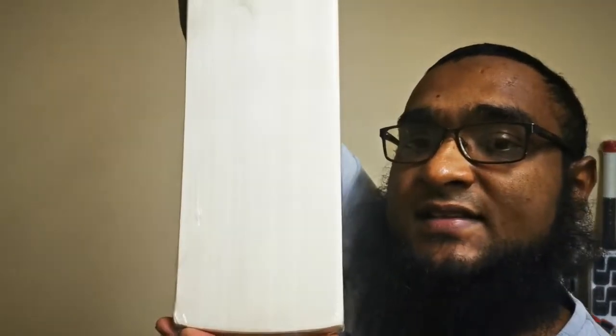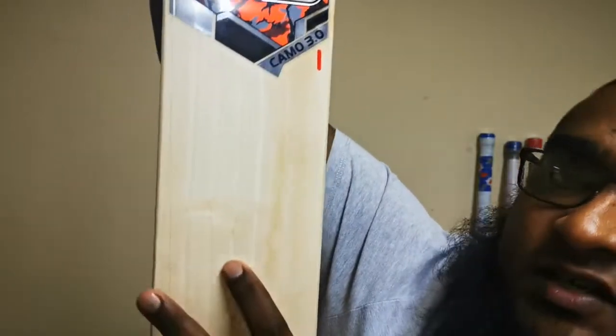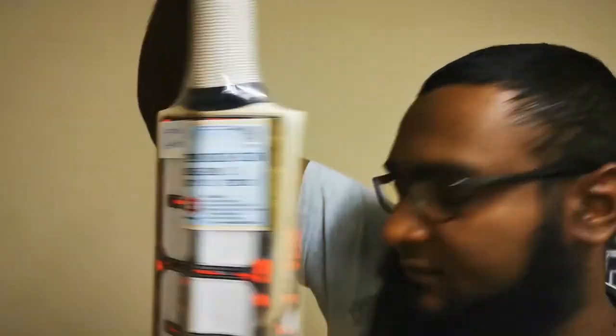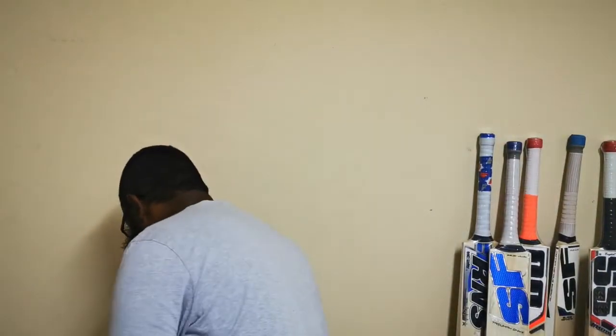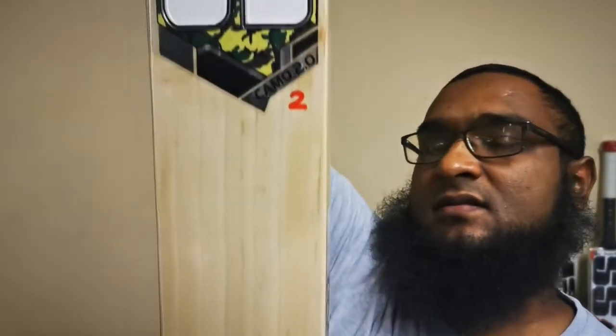Then we go down to grade 4s. I'll show you two cricket bats, both of them are grade 4s. This one is a higher spec grade 4 — it's just got a bit of a blemish there but very clean in the back. Also another grade 4, but you can actually see it's just got a little bit more marks on the face, and the back's also got a little bit more marks on it.